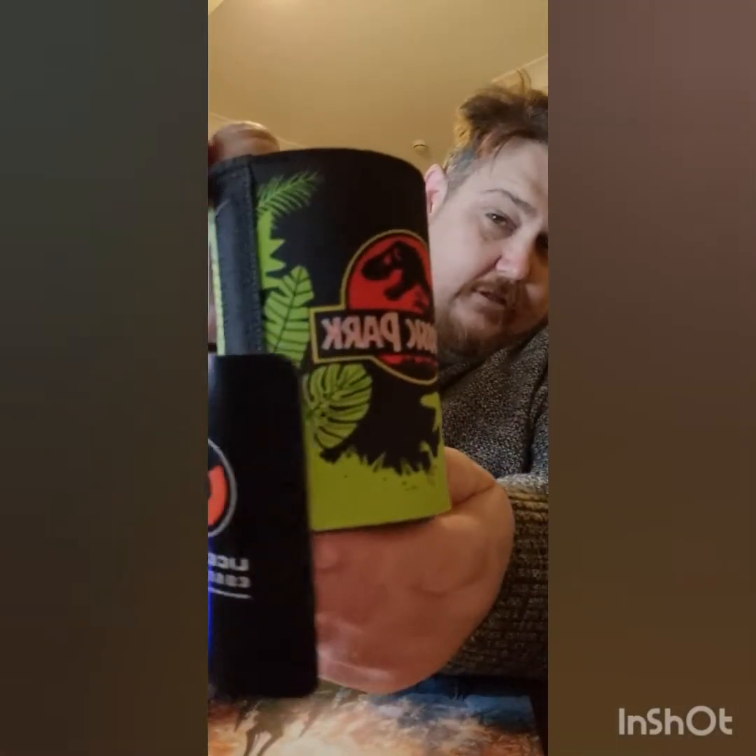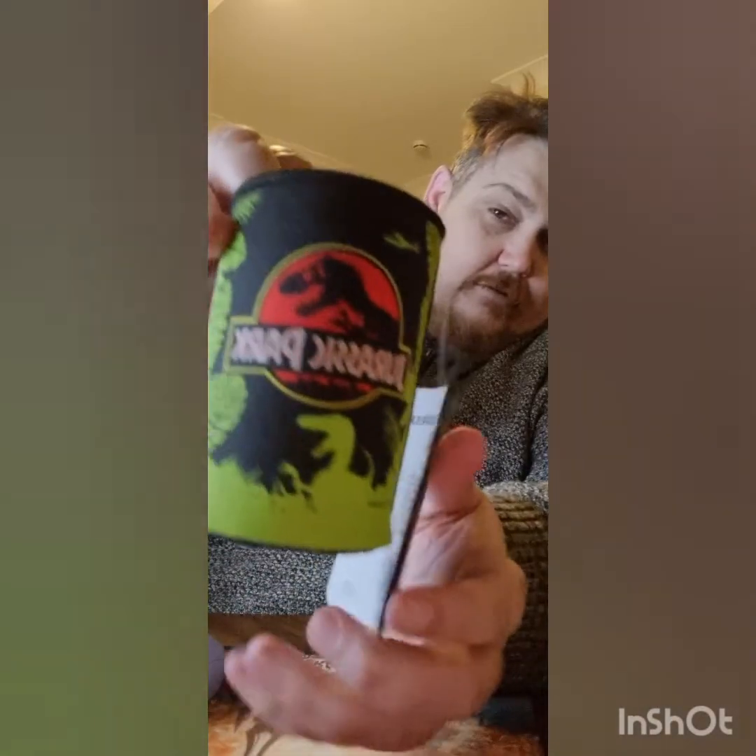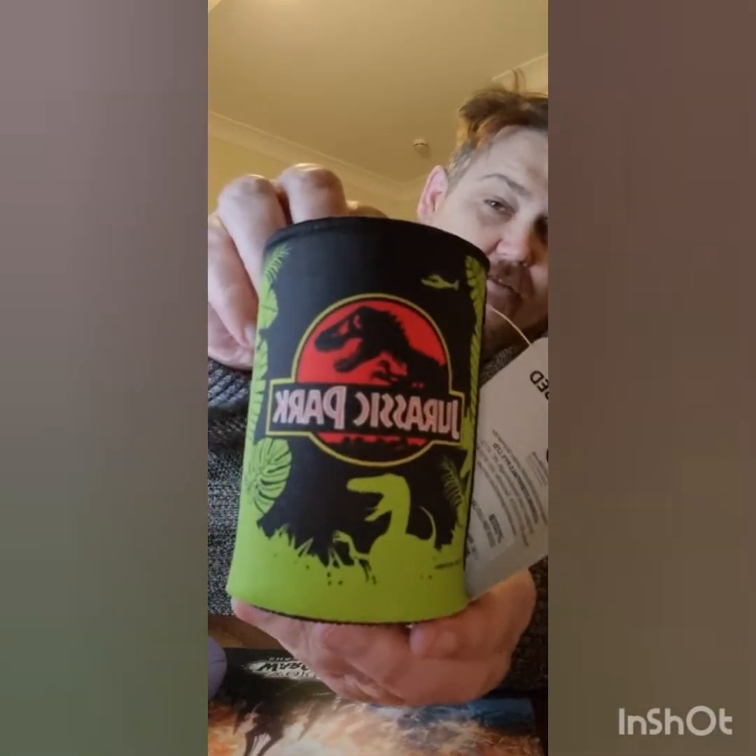As a little bit of a gift in the soda box I got today, with the sodas I got a Jurassic Park stubby holder. So that's pretty cool — nice logo. I'm not sure what you guys call it in America, but for us it's a stubby holder, which is a beer holder. We'll get into showing you the sodas I've got.